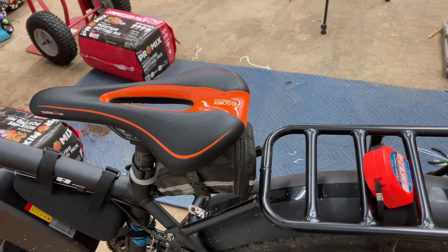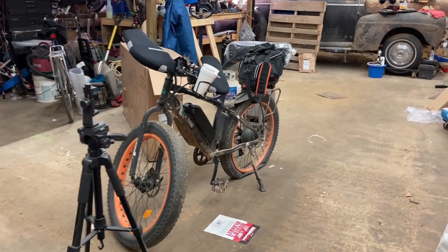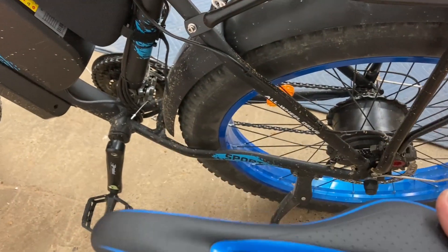The bike's blue and the seat is orange. It's because that was off of my EcoTrick. But I got a new seat — and there's my new seat, so that will match it really nice. Look at that. Looks nice.